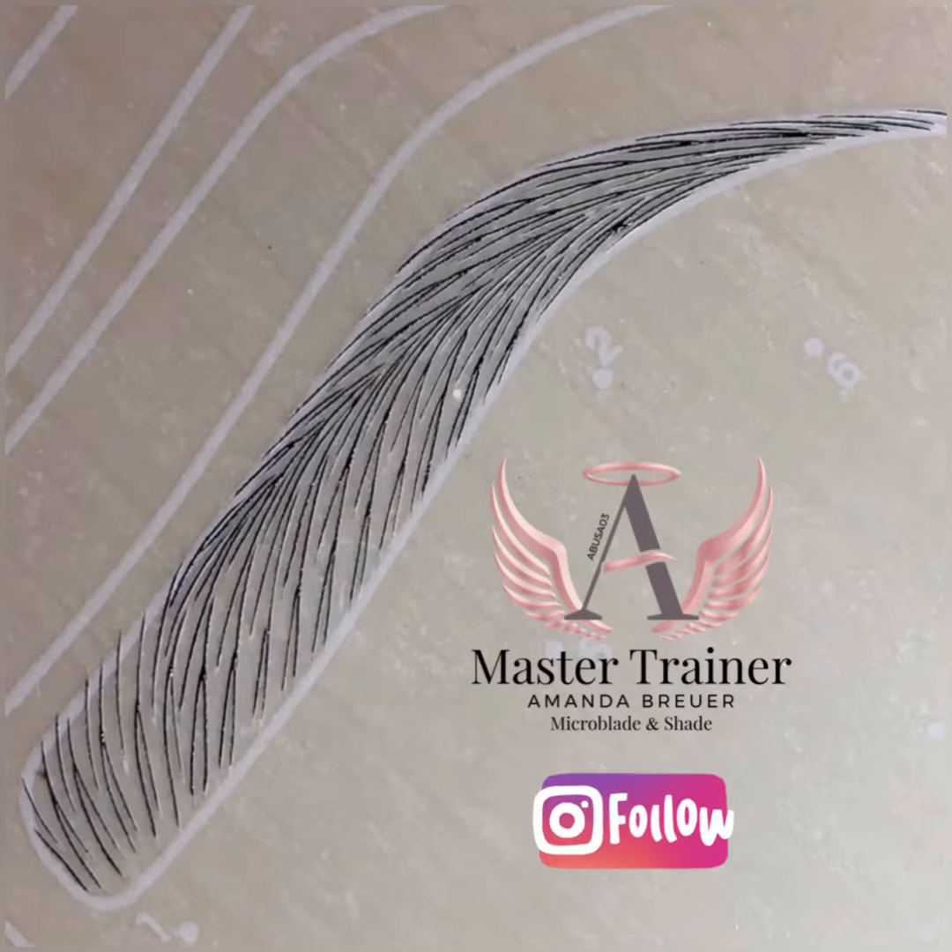Was this video helpful? Follow us at Eastside Microblading for upcoming tips and tutorials.